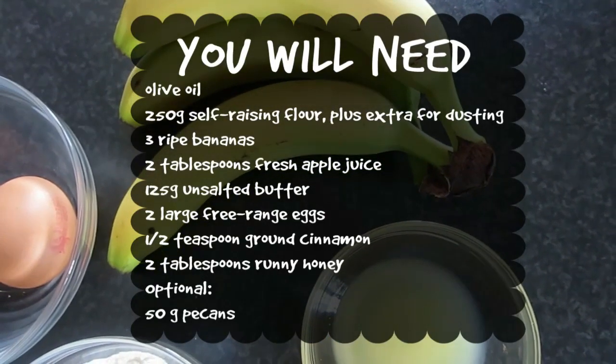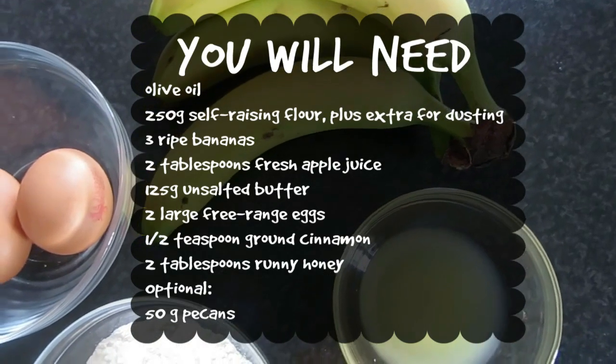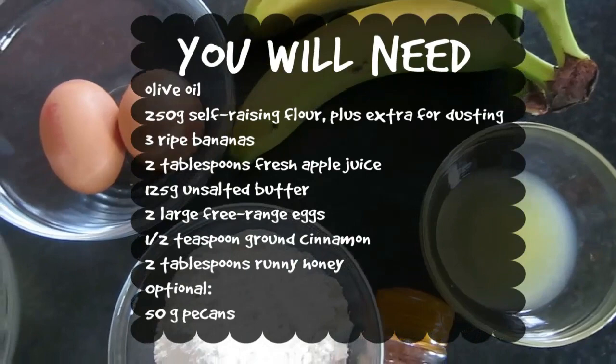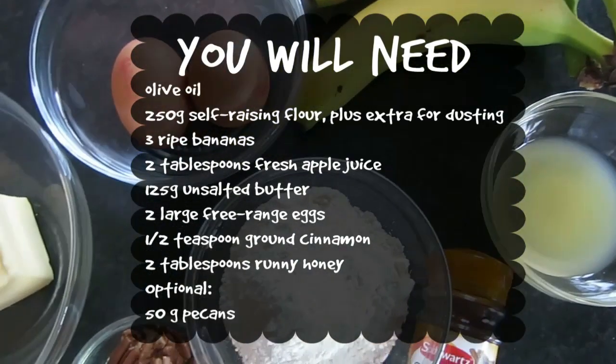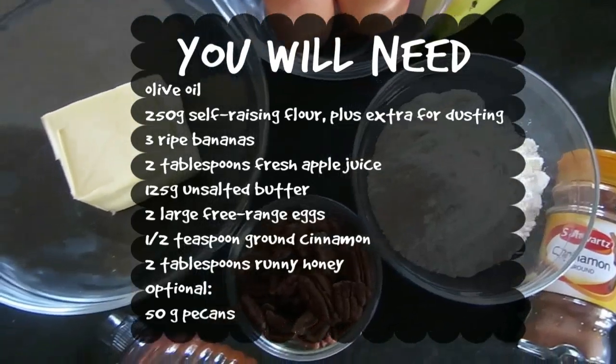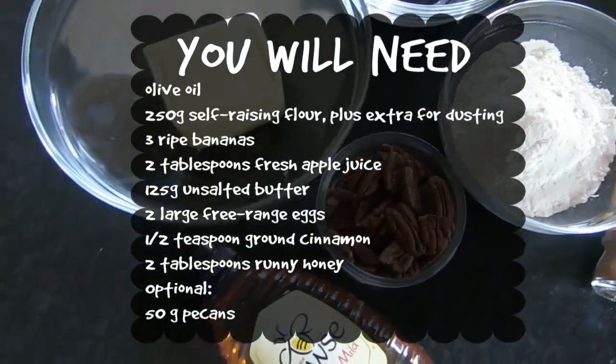For this recipe you will need some olive oil, 250 grams of self-raising flour, three ripe bananas, two tablespoons of fresh apple juice, 125 grams of unsalted butter, two large free-range eggs, half a teaspoon of ground cinnamon, two tablespoons of runny honey, and an optional 50 grams of pecans or walnuts.